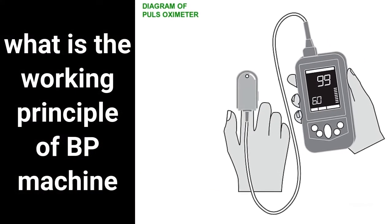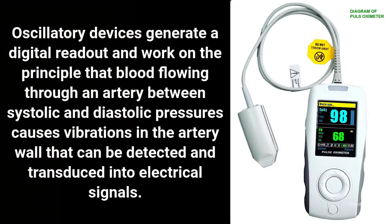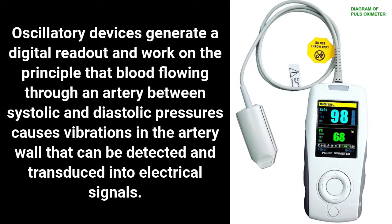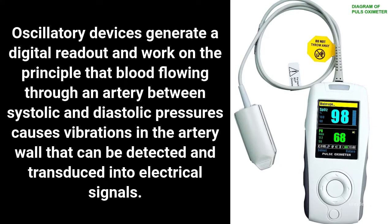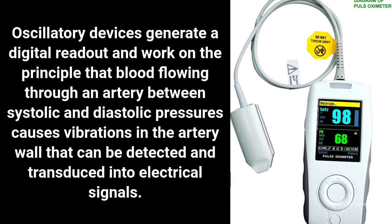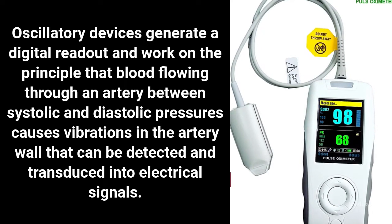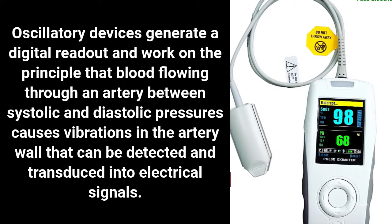What is the working principle of a BP machine? Oscillatory devices generate a digital readout and work on the principle that blood flowing through an artery between systolic and diastolic pressures causes vibrations in the artery wall that can be detected and transduced into electrical signals.